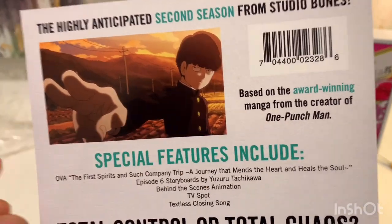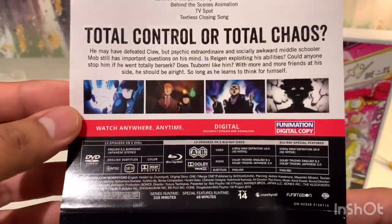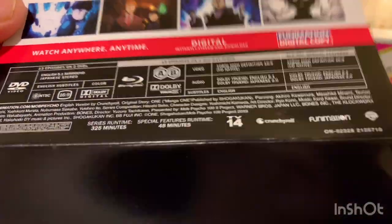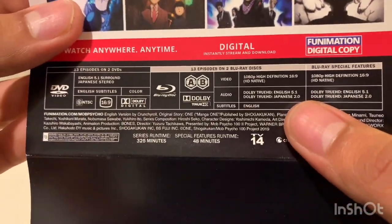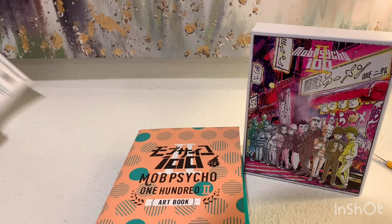So this is the same creator as One Punch Man — I didn't even know that. I really like One Punch Man; I've seen both of those seasons, I even liked the second season. As far as audio goes, you get 5.1 surround sound in English, so that's good. All right, so now let's go into the box.